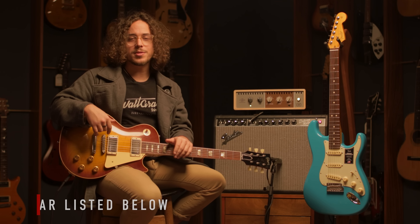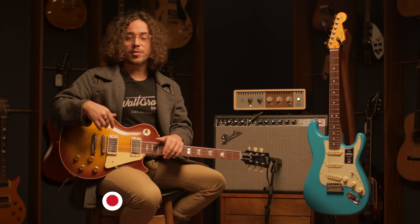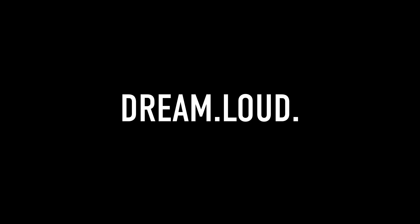All right guys, I hope you enjoyed this video. If you want to pick up any of the gear I used here, the links will be down below in the description. If you enjoyed this, make sure to give us a thumbs up and consider subscribing to our YouTube channel. For more information, visit our website waltgracevintage.com. And if you enjoyed this type of content, follow us on Instagram at waltgracevintage. My name is Sebastian — until next time.